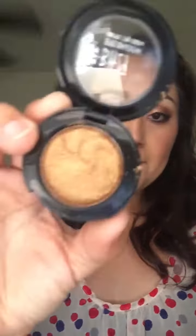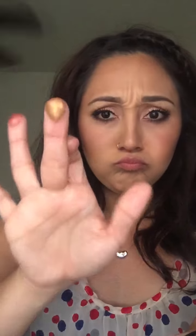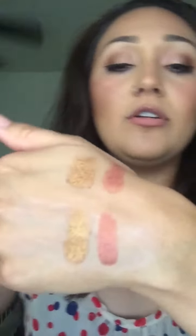The second one is Gold Riddance. That's what it looks like — I'm just using my middle finger to swatch it.